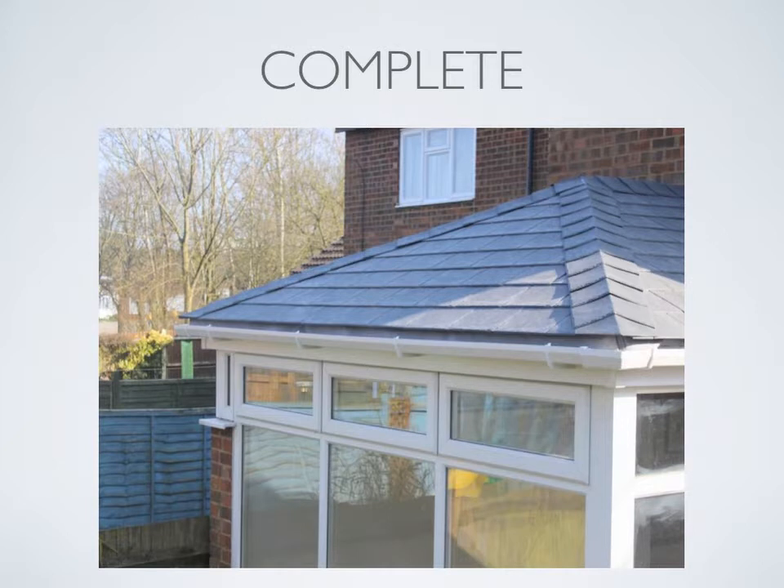The installation took three days to complete. Day one was mainly internal work. Day two was mainly external work. Day three was finishing touches both internally and externally. The homeowners are delighted with their new solid tiled roof.